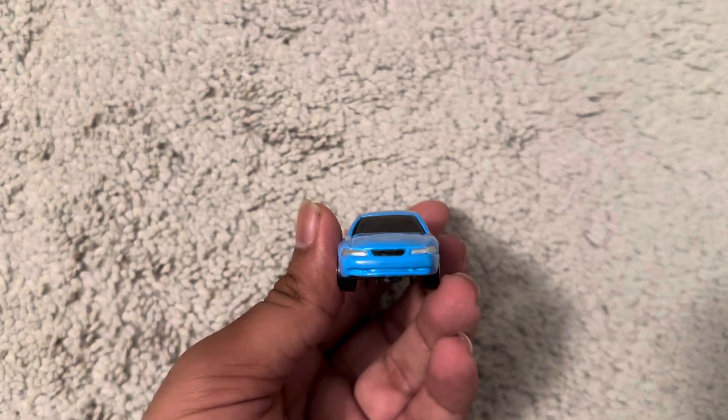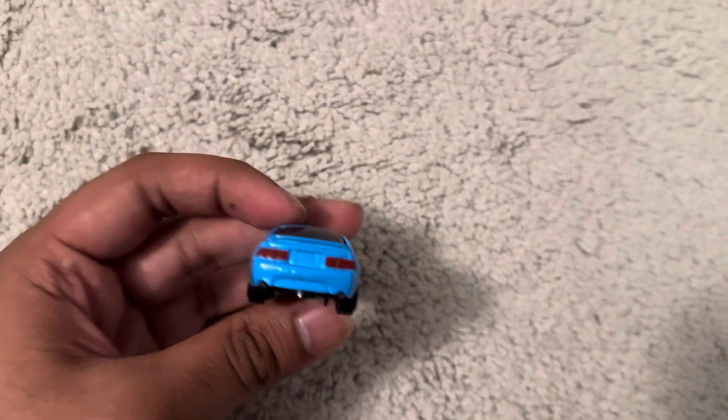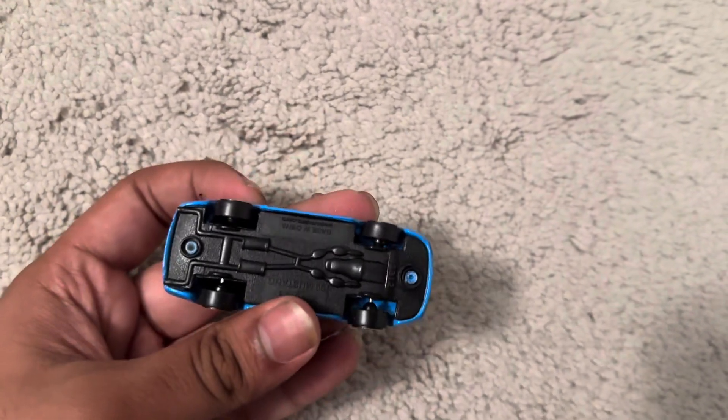Front, we have black grill, pan to side, rear with spoiler, drawer side, and roof. And there's no code.